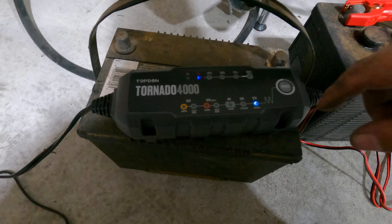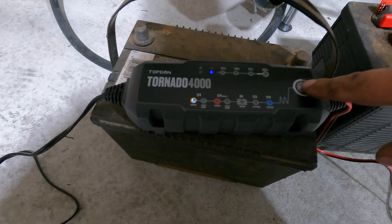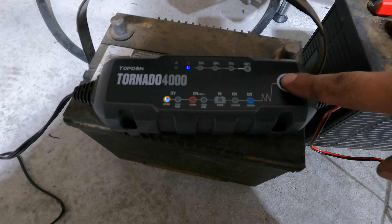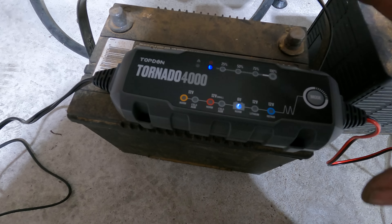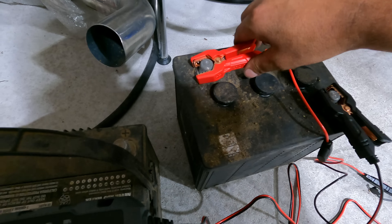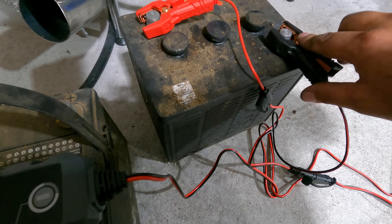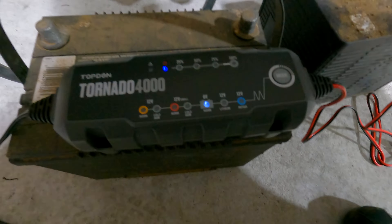I'm going to leave this for probably a couple of days and figure it out. Blue power light — cool. I'm doing it on the six volt battery first. It's currently on 12 volt repair, that's not what I want. I should probably read the instructions. The battery terminals are also fused, which is really really nice.